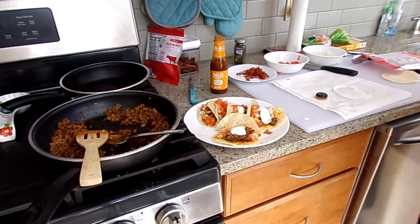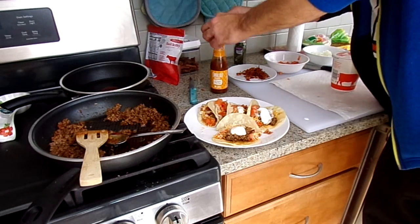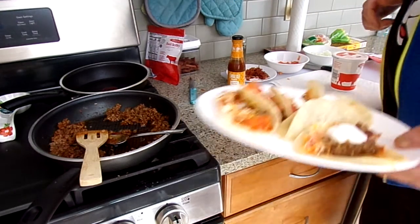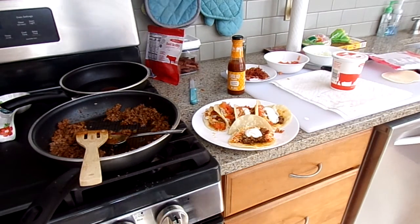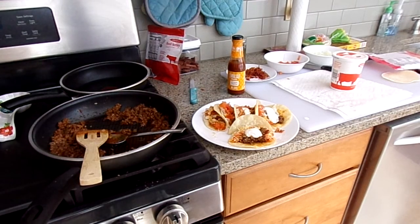And there you have it — street tacos. Next time I'm going to try this with fish, I think. I hope this is something you guys would like to check out. Leave comments if you make some stuff, let me know. Good to know somebody's going to try some of the stuff. Everybody stay safe, and let's hope 2021 is a better year than last year.